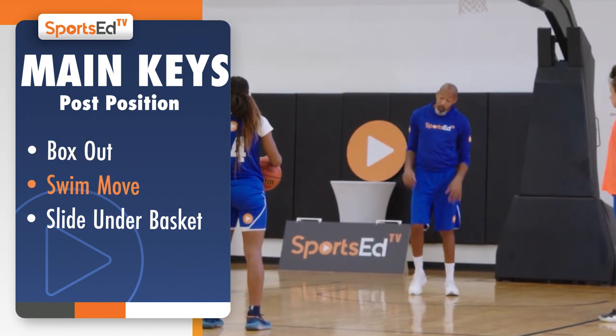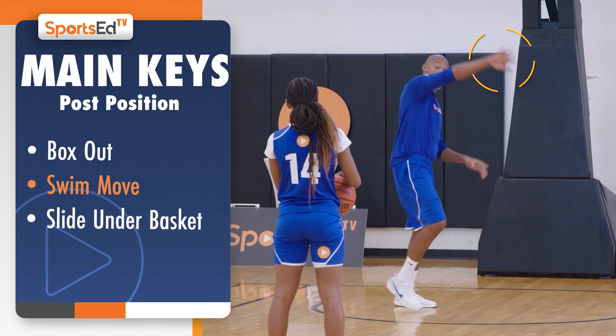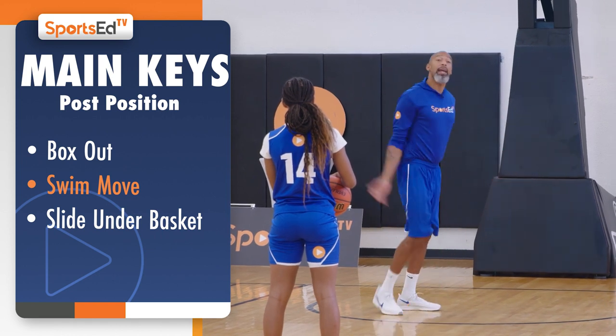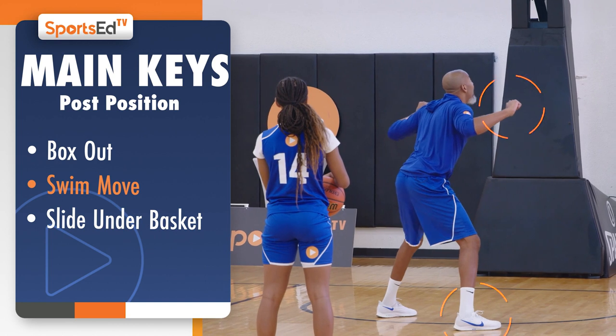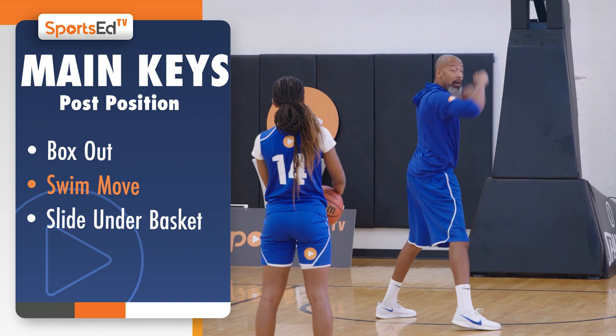The second way is a swim move. I'm here and I'm going to defensive end it like a football player — swing my arm. So I'm going to go arm and leg, arm and leg, box out, eyes up, butt as my eyes on the box out so I can rebound the ball.